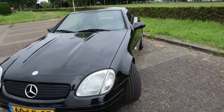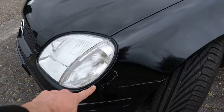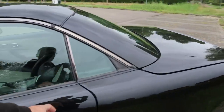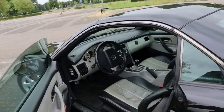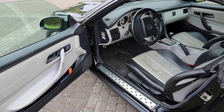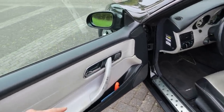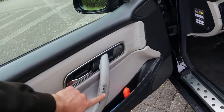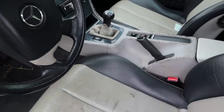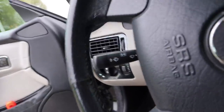Let's start inside. It's not the perfect example this one, but that just makes it more charming. The interior is all looking very worn in here — the paint on the plastic is fading, the seats are cracking. It's all very scabby.